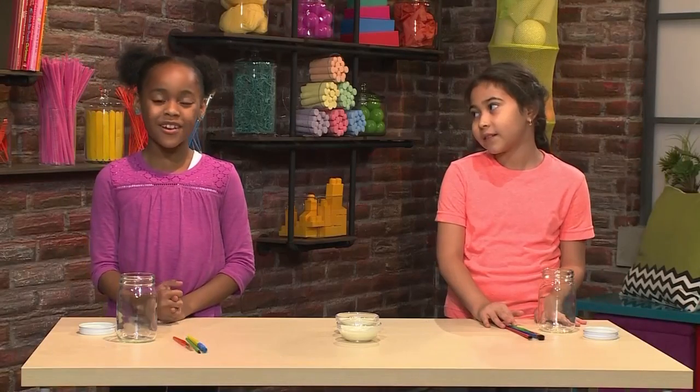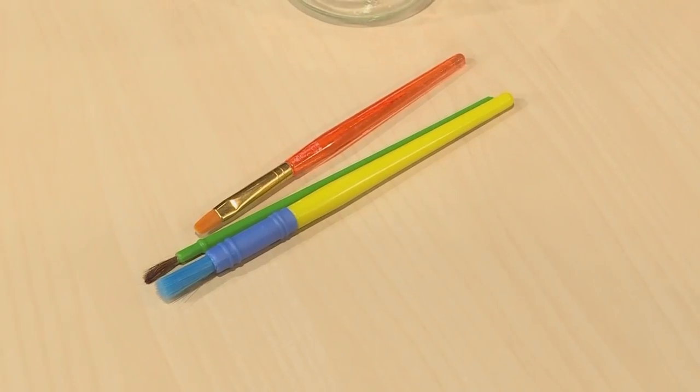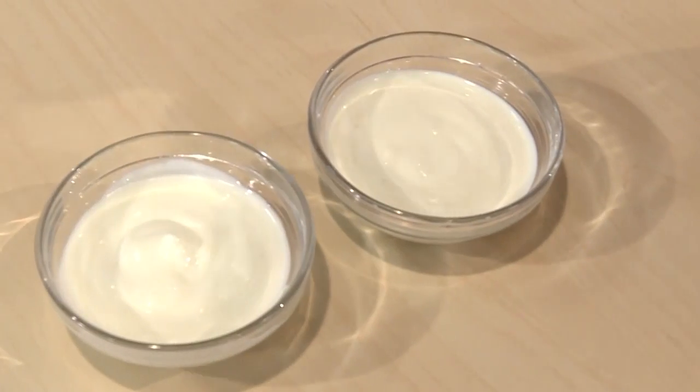This is how we made our night light. First you need a jar. Then you need some paint brushes. And then you need glow-in-the-dark paint.